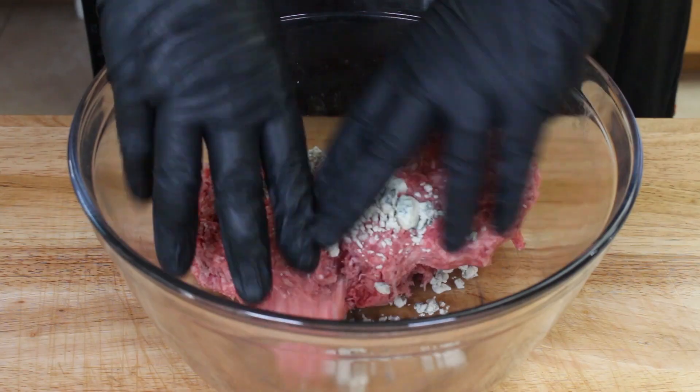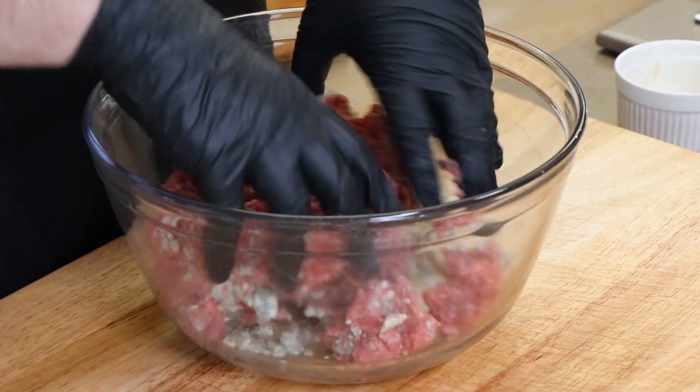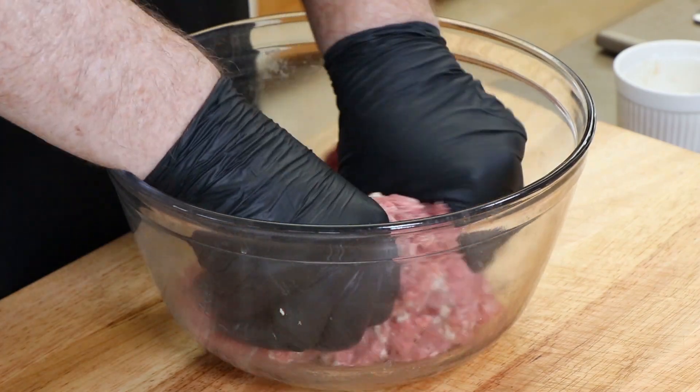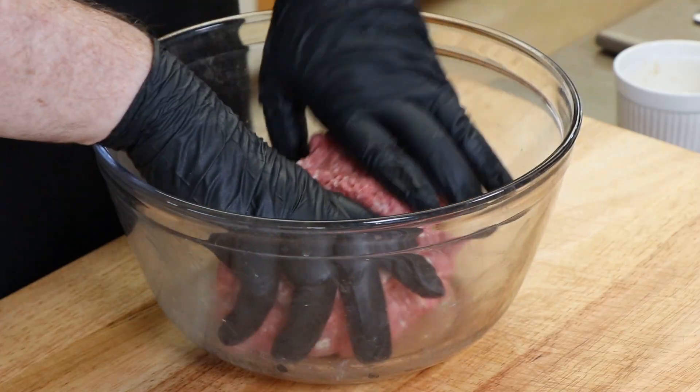What I'm working with is some 80-20 ground beef. I have about a pound and a half here, and to this I'm going to add five tablespoons of blue cheese crumbles. I'm going to get in here and mix the blue cheese into our ground beef. This is cold ground beef, and you're going to have pieces of cheese sticking out — that's okay. If you don't like blue cheese, you could use your favorite cheese, like cheddar. I just want to get the cheese inside the burger.